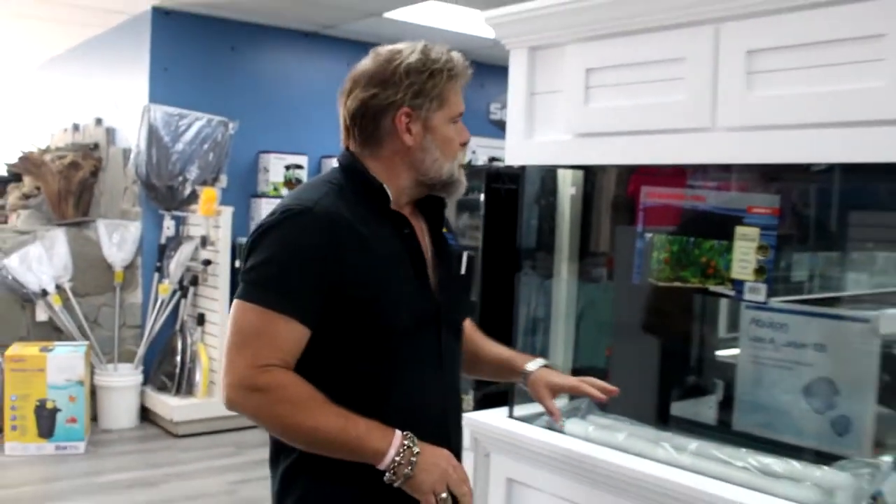There is a tank shortage coming up again. We're starting to see it get slower and slower with where we're getting certain types of tanks. Because we just got in a fairly decent load, and some of you may be shopping or in the market for a tank, I want to take you quickly through some of the new stuff that we have. Let's do that really quick before we get to the fish.